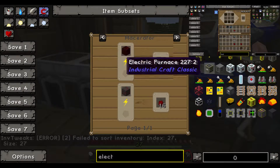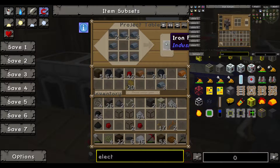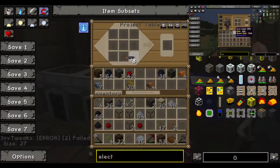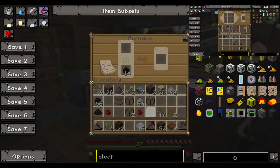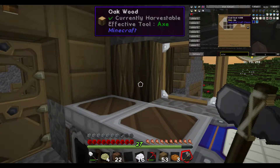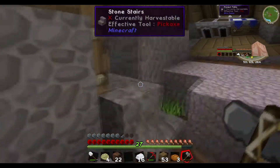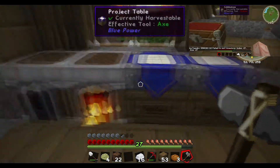The electric furnace - that's pretty easy to make. Iron furnace, oh yeah okay. Electric furnace... oh I'm out of copper cables I think. Oh, pretty damn close though. I'm making the electric furnace so I can save coal to make nano armor and so I can put coal in the generator when I've run out of power in this fat box. Alright, that's good.